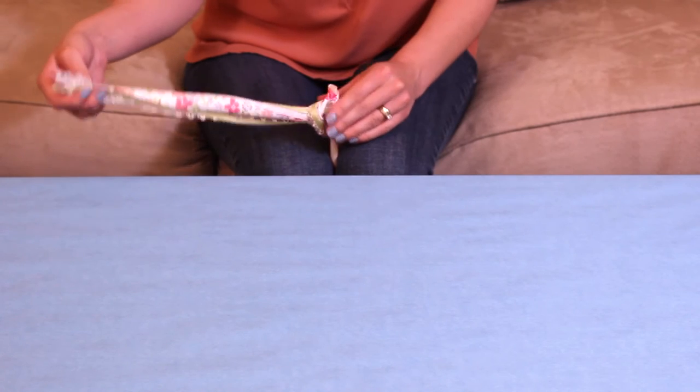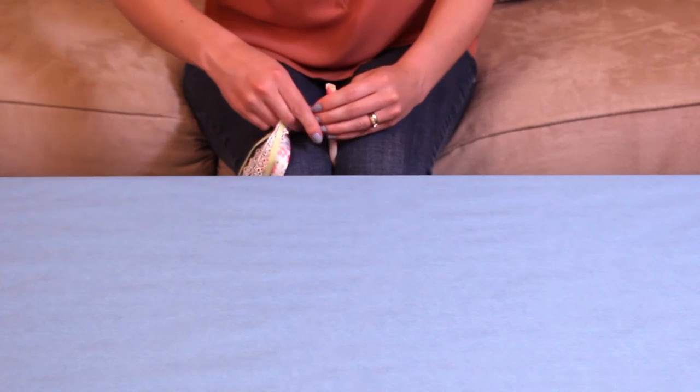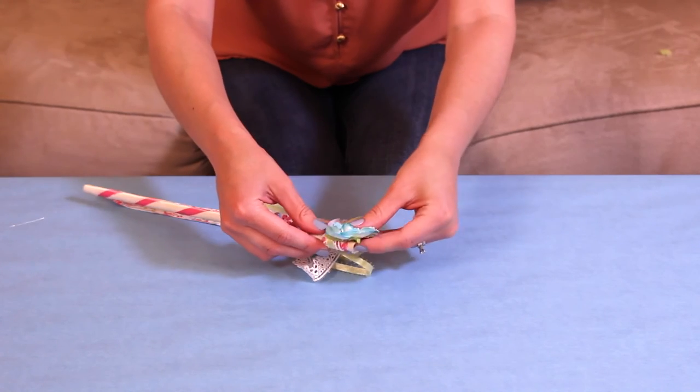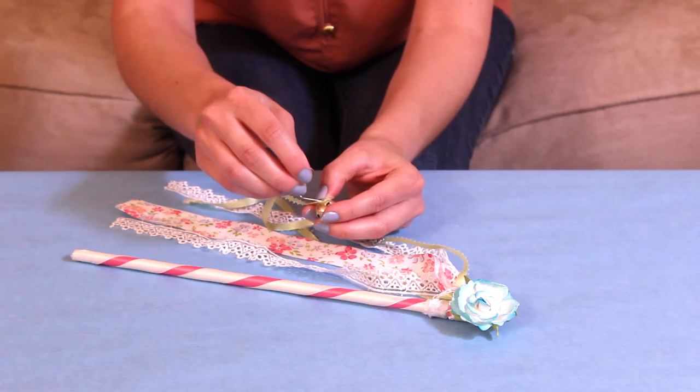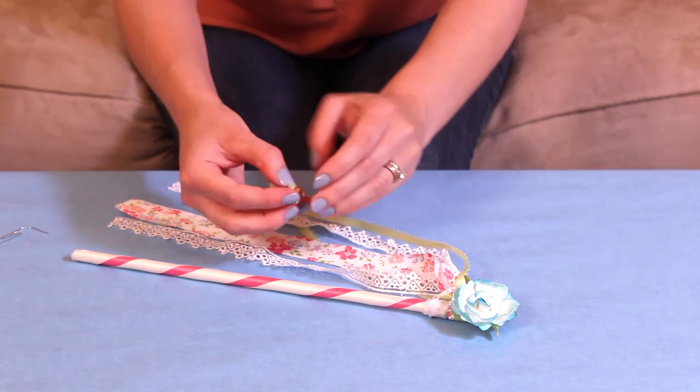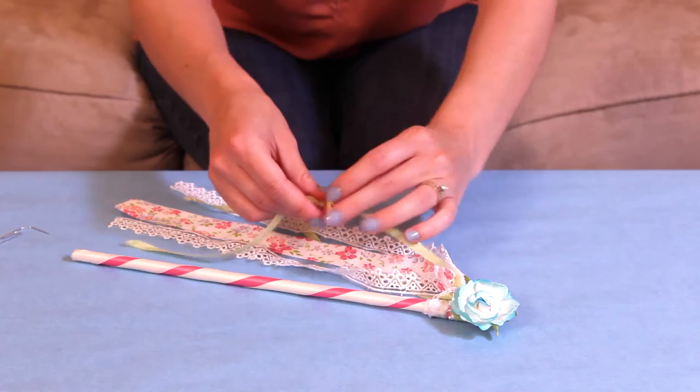Make a knot and pull it really tight so it's secure. Then take your little flower or whatever you chose for the top and glue it right over the knot. Then take a jingle bell — I used a paper clip to help me get it onto the thinnest ribbon — and then just pull it up and that's it!